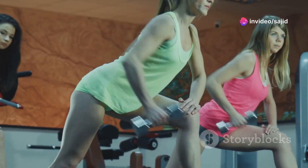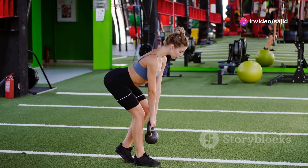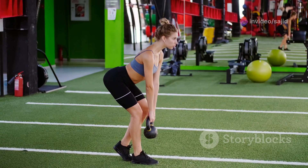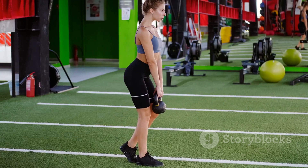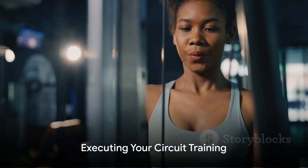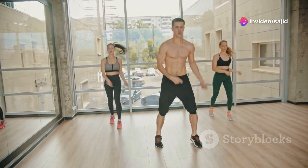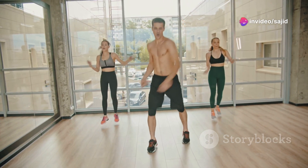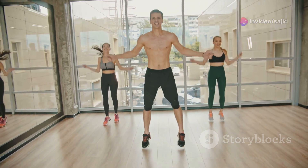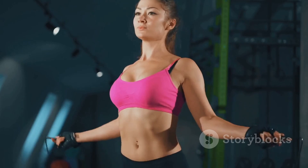Once you've chosen your exercises, decide the order in which you'll perform them. A common approach is to alternate between upper and lower body exercises — this allows one muscle group to rest while the other is working. Now it's time to get moving. Perform each exercise for a set amount of time or a certain number of repetitions, then move on to the next one with minimal rest in between.